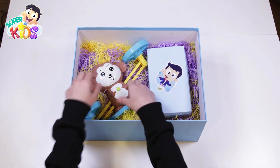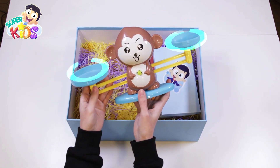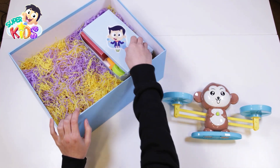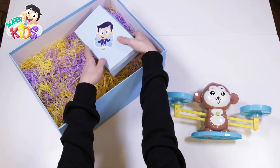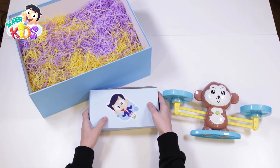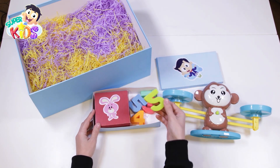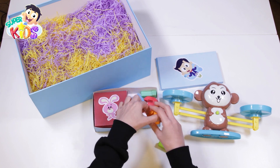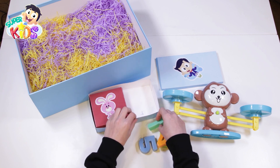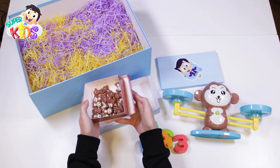Let's see what we have. A big monkey! Two pans. What else? Numbers! Another box. Little monkeys!